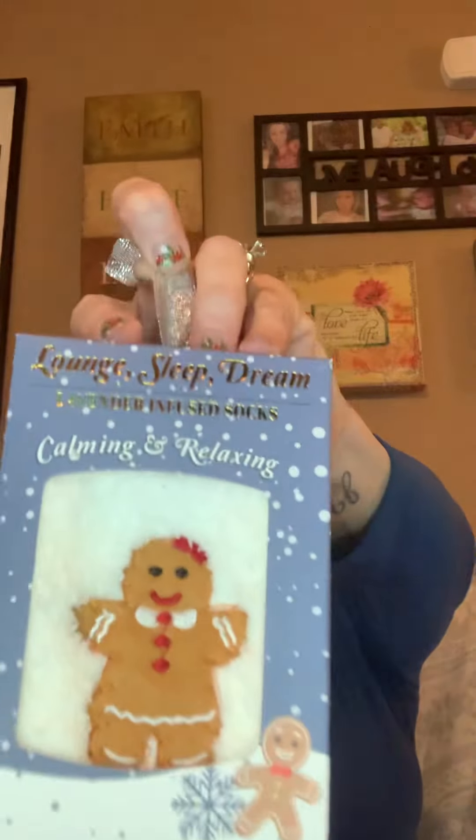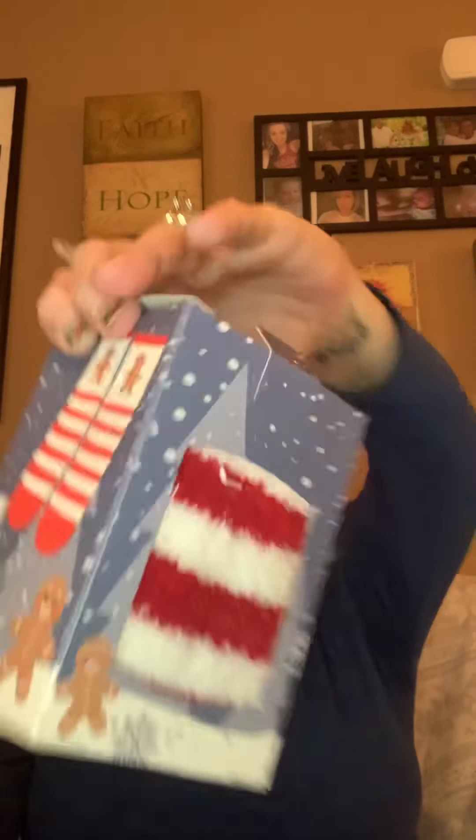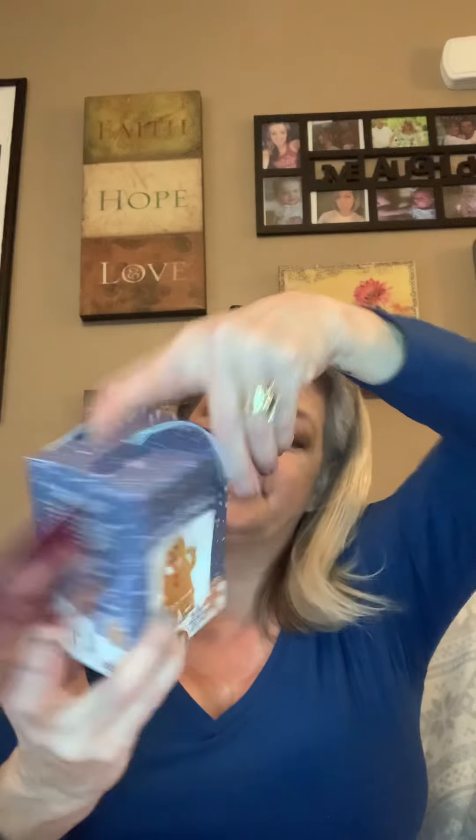There are two more things in here. The next thing is super cute — they are socks! Here's the front part, here's the back part. Oh my god, I love socks. I would say I'm going to give these away for Christmas but I doubt it because I love socks so much. The label says lavender infused slipper socks.